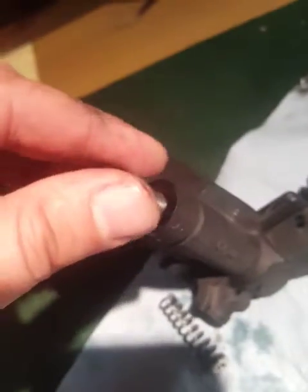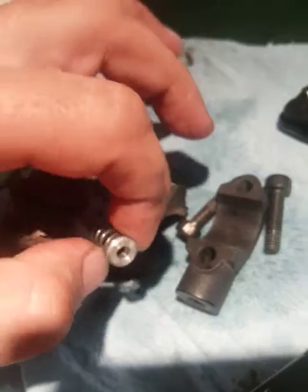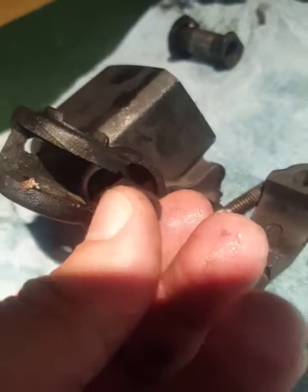This would go here and then sandwiched in between is the banjo bolt. And this little spring here — I forgot to mention that. The spring goes in here and then a seal, and that's what allows your lever to bounce back whenever you pull it up against the bar. Without that spring it would just stay stuck down there.